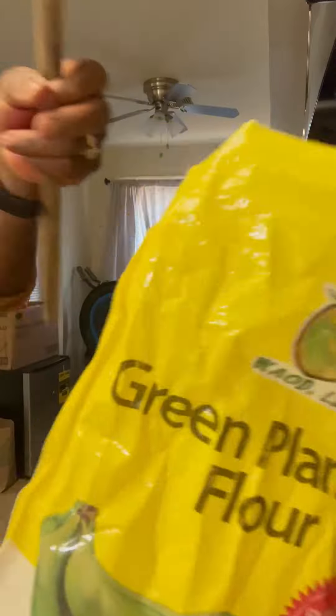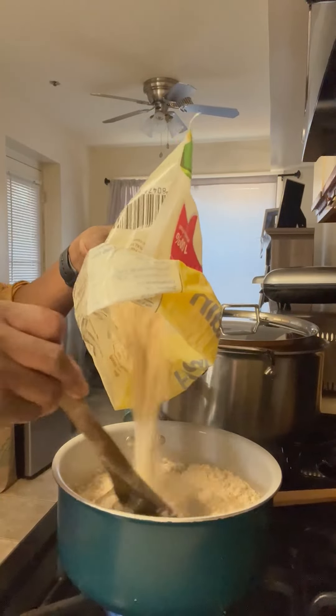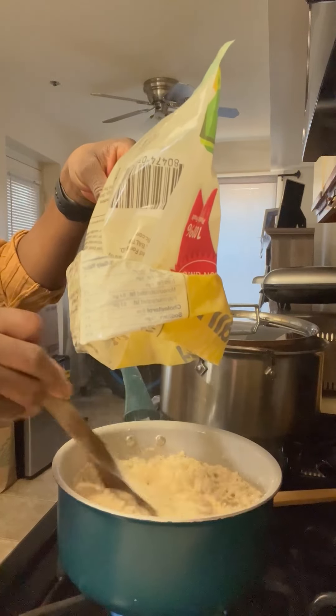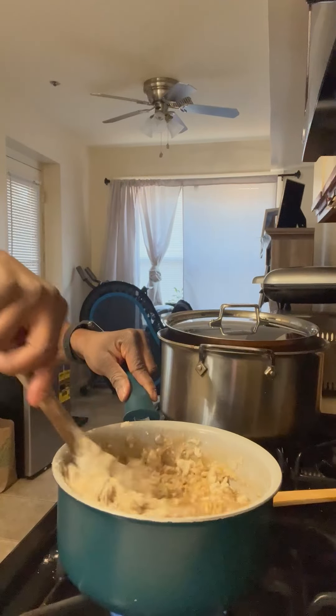Now, as a Bini girl, I don't know how to make amala. So I went on Facebook and YouTube to find out how to make amala. I saw the videos and started to learn how to make amala for my husband, because this is his favorite food — I have to learn to make my husband very happy.